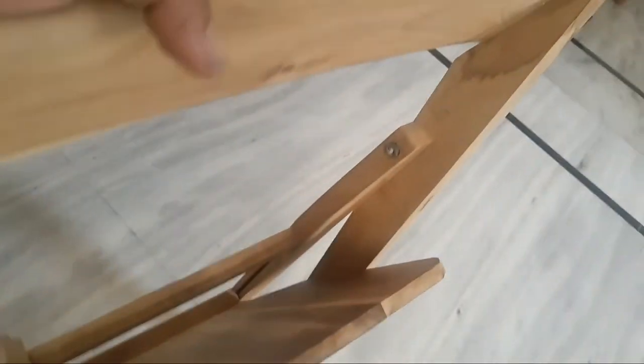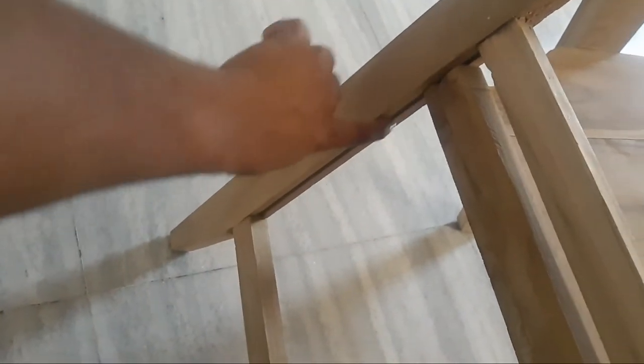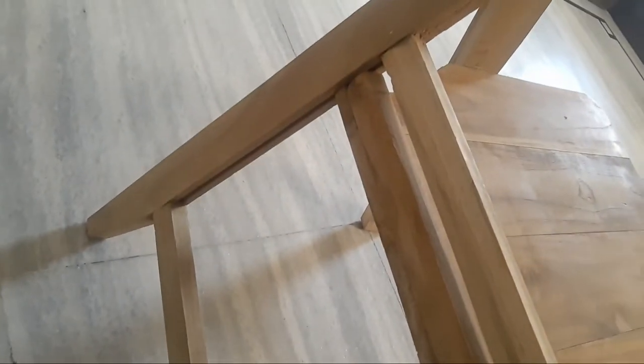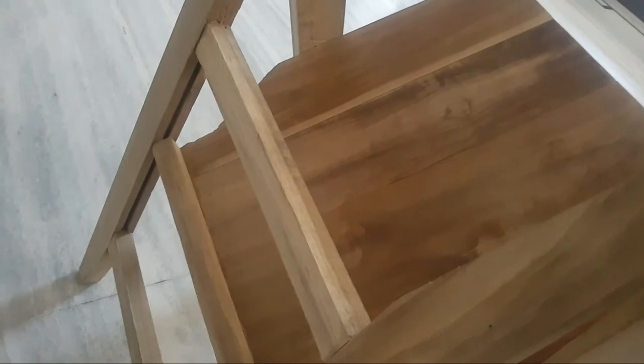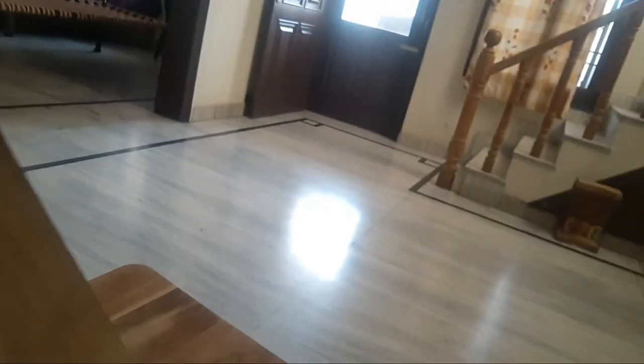You can see the folding — the chair folds the same way. You can see the chair fold, so it is very easy, it is not a difficult job.